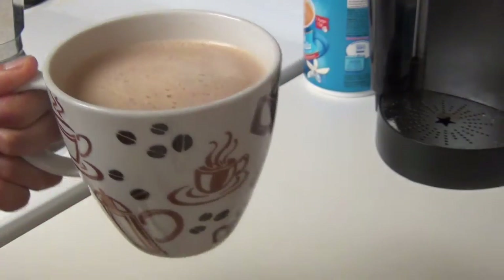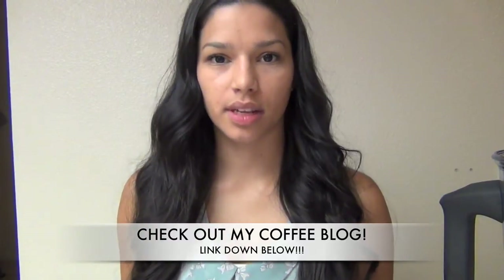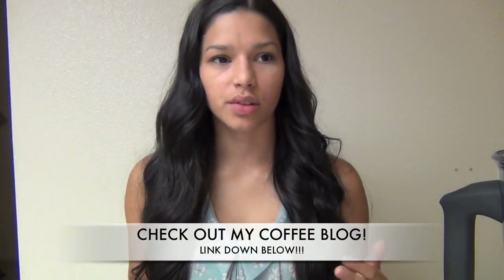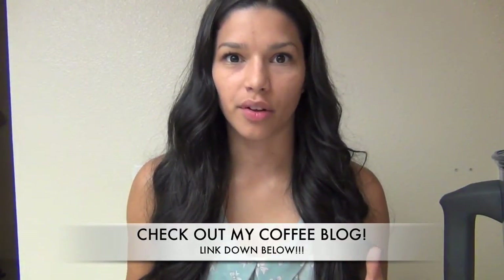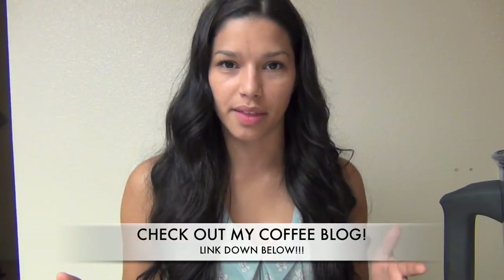And there's my cup of coffee. Thank you so much for watching my first installment of this how-to series. I'm going to continue with different ways that I make coffee and also experimenting with other people's ways — maybe more traditional ways or ways I haven't heard of. If you know any, feel free to leave them down below and I will absolutely try them and make a video out of it.